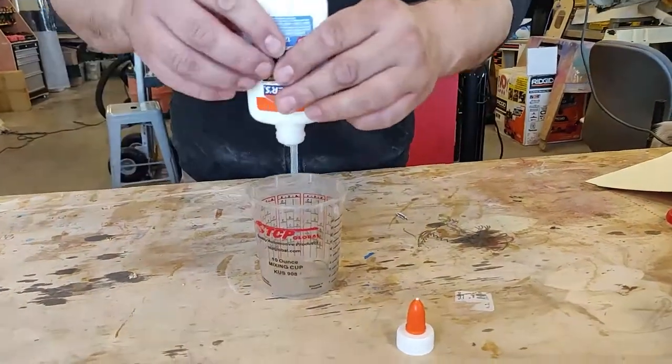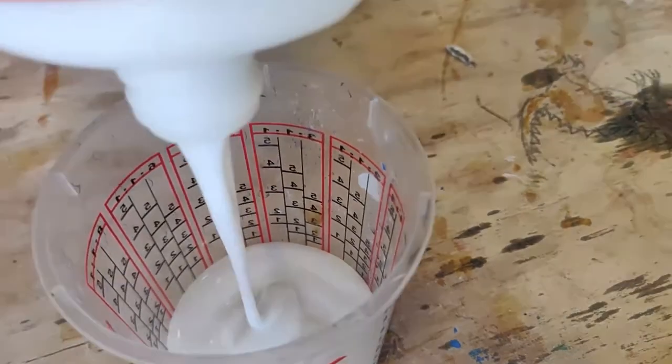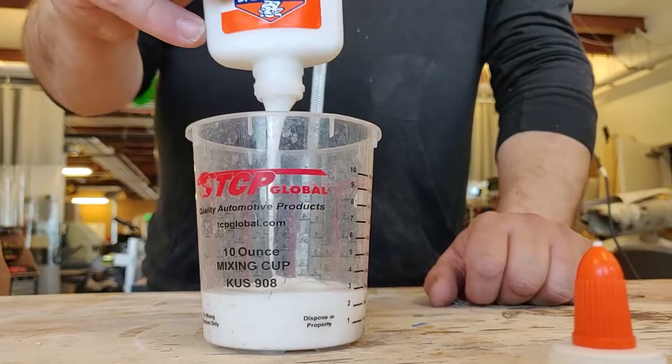Take one of your bottles of glue and dump it into a cup. It doesn't have to be a measuring cup, but that is helpful. Try to get as much of the glue out as possible, but it doesn't have to be perfect.